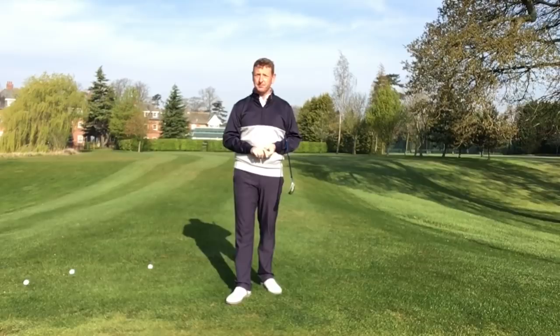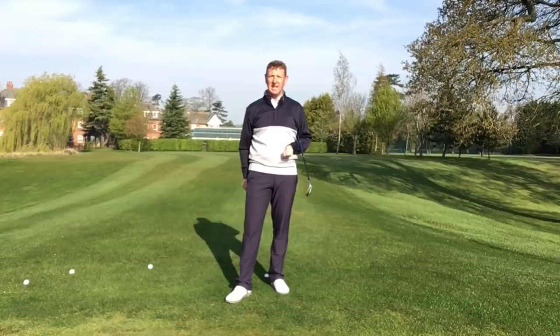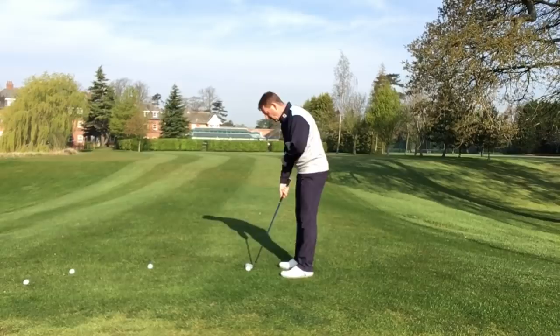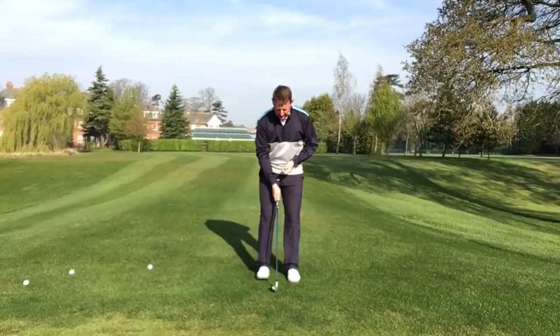So is variable practice something that you ever do? There are a lot of people that don't do it, but it has to be an important part of what we're doing. I'm going to go into some different areas around the green. I'm just going to chip this ball — perfect lie, just on the fringe of this green, literally just in front of me.